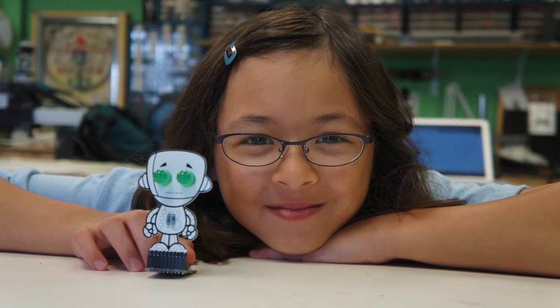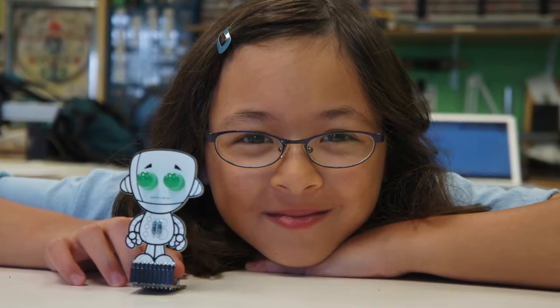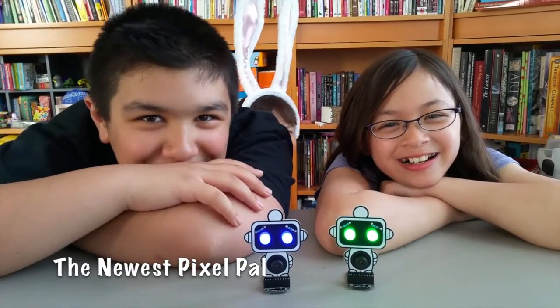Hey Kickstarters! Last year a very special group of you helped us bring the Pixel Pals to life with Chip. And today we're excited to announce Chip's best friend and the next Pixel Pal, Buzz.